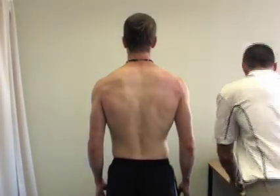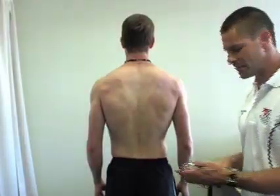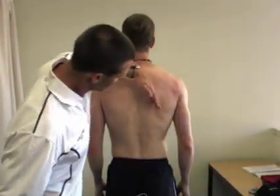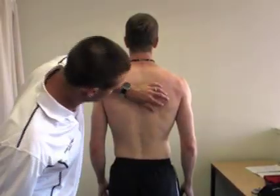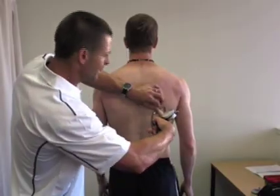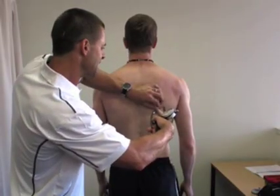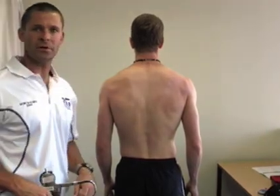Once we've got that mark made, we position ourselves comfortably and take the fold going up at the same angle as the inferior angle of the scapula. We grab the skinfold, take the measurement which today is 7.6mm, then take it off and rub off just like so.